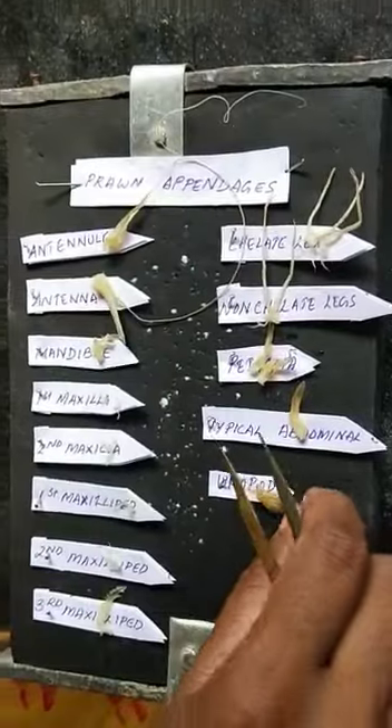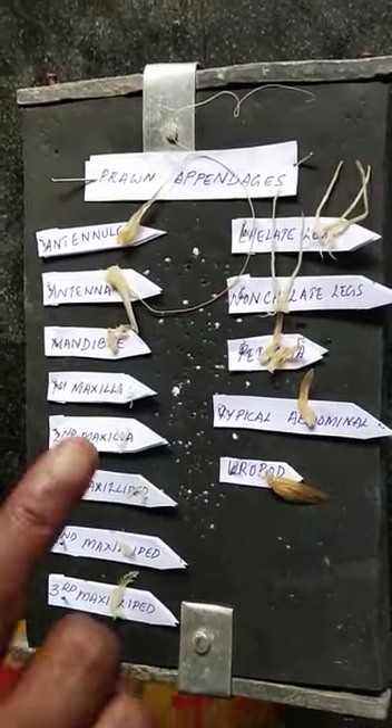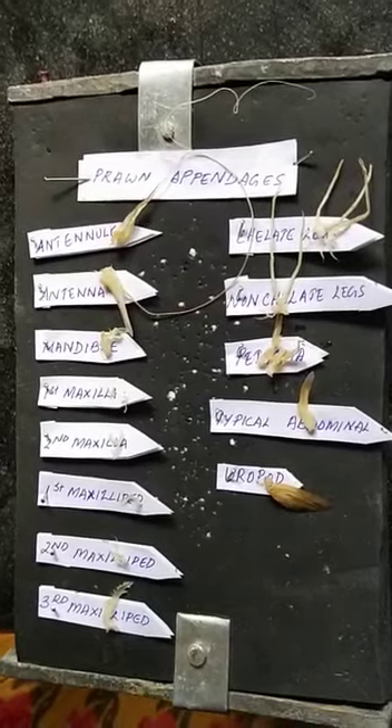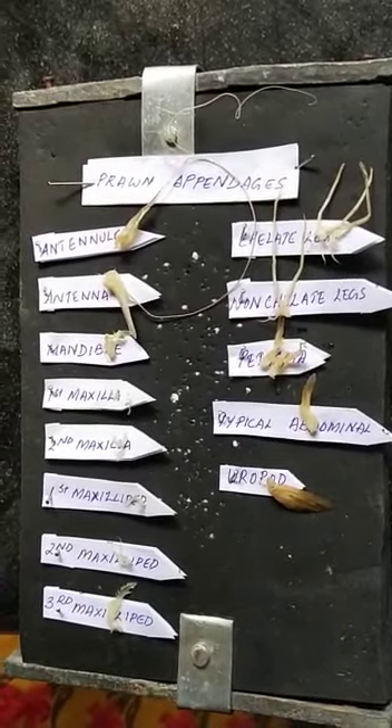The uropod is the last appendage. This crustacean has five cephalic appendages, eight thoracic appendages, as well as six abdominal appendages.